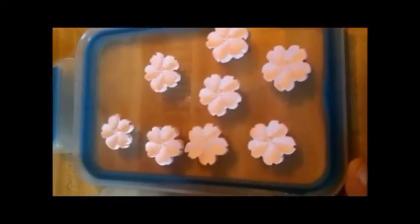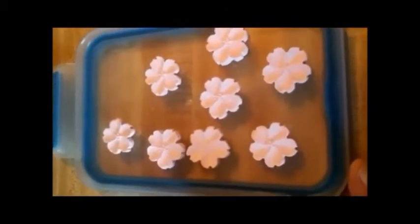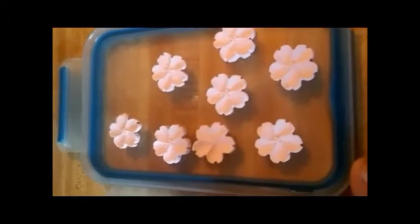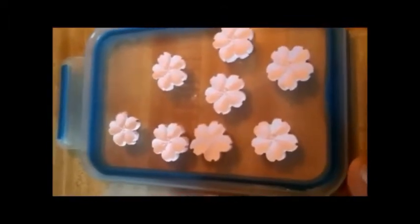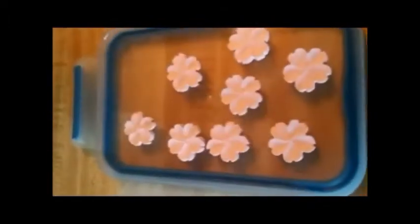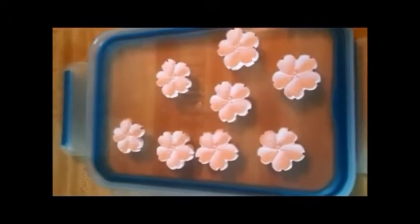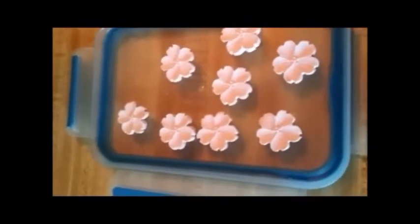For those of you who want to play with polymer clay and were worried about putting them in the oven, you can use this boiling water method. I want to let you know I'm not aware of any fumes, but please make sure your kitchen is well ventilated. I have the exhaust on, two large windows open, and I'm not standing directly over the pot.